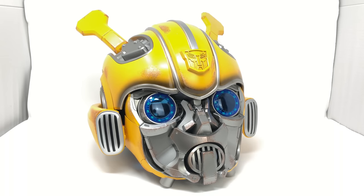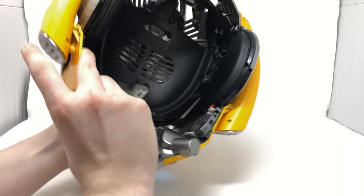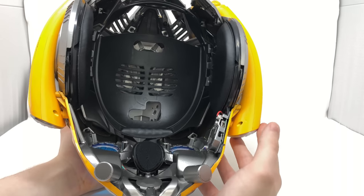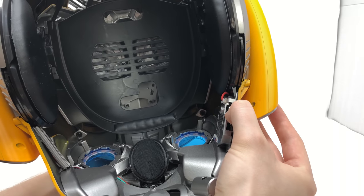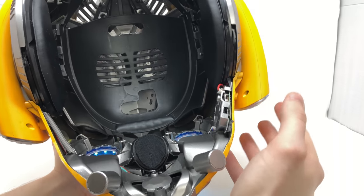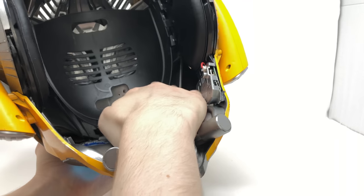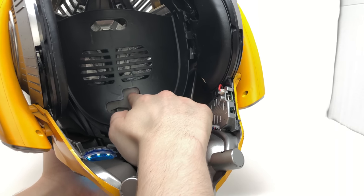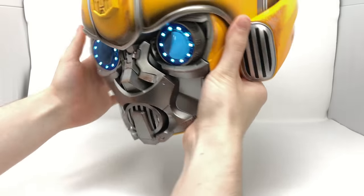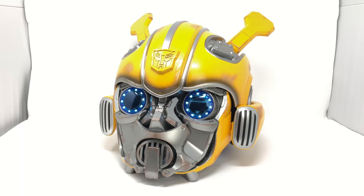Now turning to some of the features this helmet has incorporated. If I wasn't already blown away enough by the amazing detail and paintwork, I sure am blown away now. As we turn to the underside of the helmet you are presented with a variety of different switches. In order to power the helmet up and utilize its battle mask feature, you're first going to want to flick this switch here. You will get a power-up sound and the LED eyes will begin to light up. You're then going to want to flick on the switch in here, which will power up the battle mask, and you can see a blue LED that will light up once that is activated.